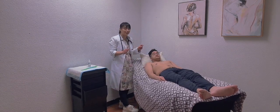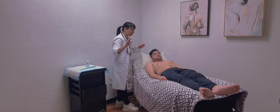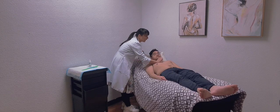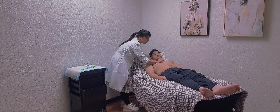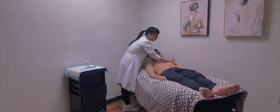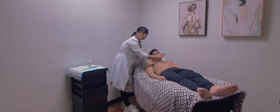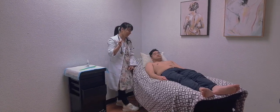Now I'm going to palpate for thrills using the ball of my hands in the same locations: aortic area, pulmonic area, Erb's point, tricuspid point, and mitral area. I don't feel any thrills using the ball of my hands, so it's all normal findings.